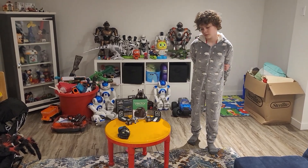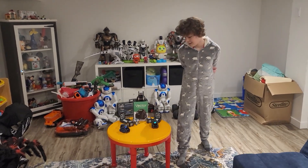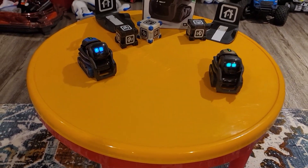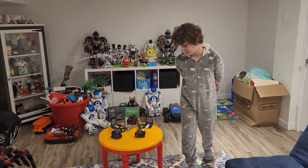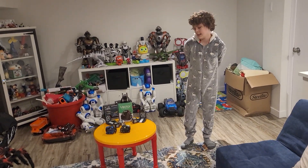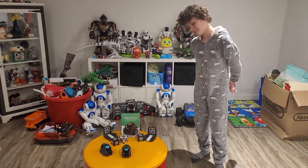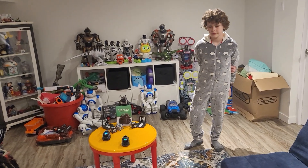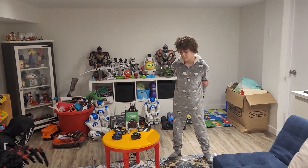Almost everybody that has a Cosmo and Vector loves it. These are some of the greatest little toy robots you can get — there's nothing like them out there. So this is why it's hard for us to re-review, because when we reviewed it the first time everything was fine. We're going to go over what we like, what we don't like, what we wish they had, and what we wish they didn't have.